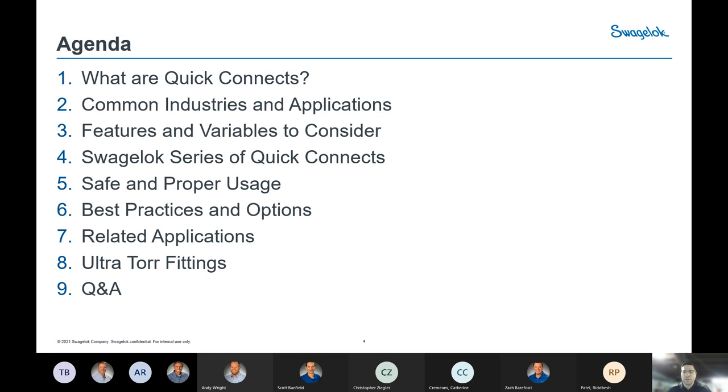Today's quick overview and agenda for Quick Connects: we'll start with what Quick Connects are and the different industries and applications where you'll see them. Then various factors and considerations, followed by the Swagelok offerings. On the back end, we'll cover best usage and best practices. And one related fitting at the end — our Ultra Tour fittings — we'll do a slide or two on those to wrap up.